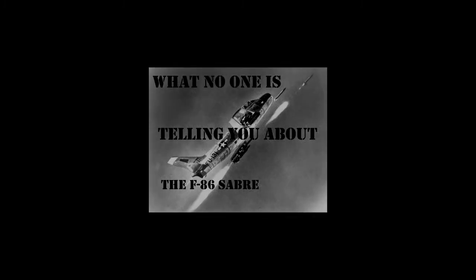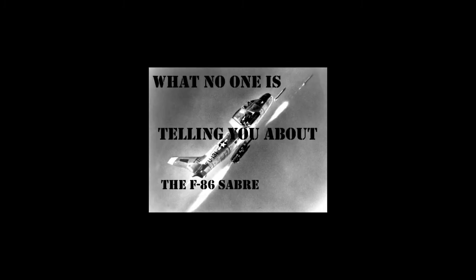Historians and museums gloss over little details about the F-86 that no casual observer would notice. These details are not the end of the world, but it's fun and interesting to talk about, and maybe these little airplane details would gather more people's interest in these old airplanes. So let's dig in further, shall we?